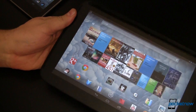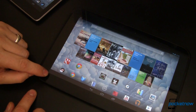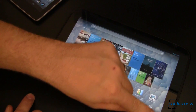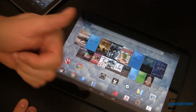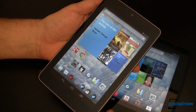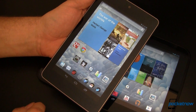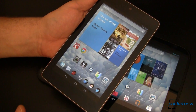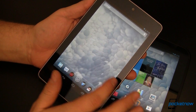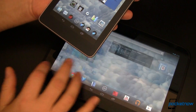Let's take a look at the display. Adorning the front of the Nexus 10 is a beautiful 10.05-inch display running at 2560 by 1600 with a pixel density of 300 ppi. The Nexus 7 has a 7-inch display which runs at 1280 by 800 with a pixel density of around 216 ppi. Many have complained about the color saturation and sharpness on the Nexus 7. To those who feel this way, buy a Nexus 10 — the screen is gorgeous.